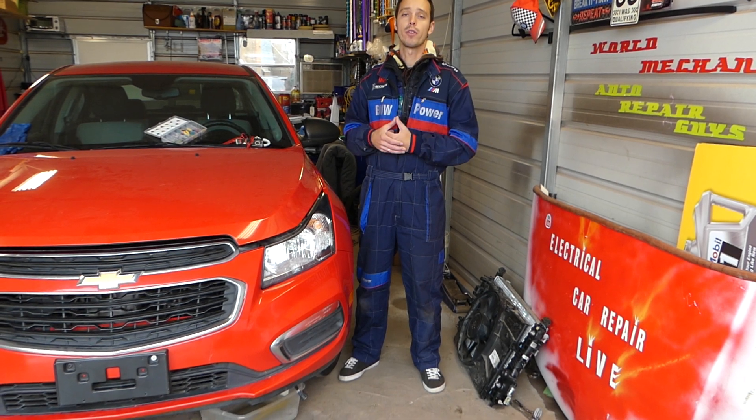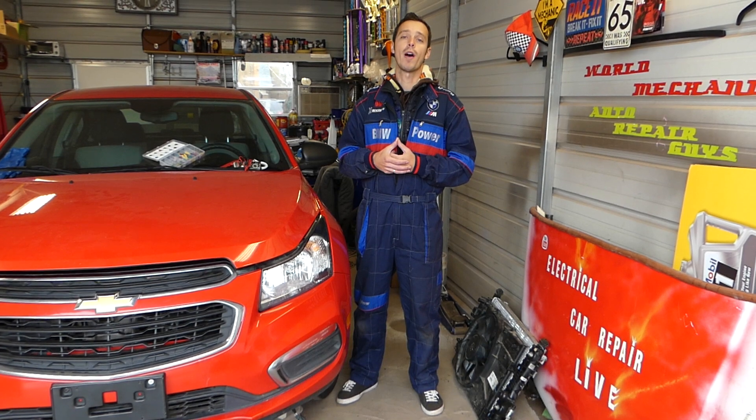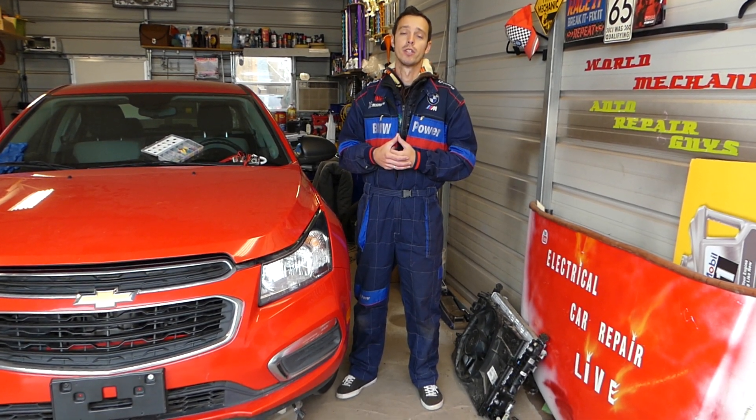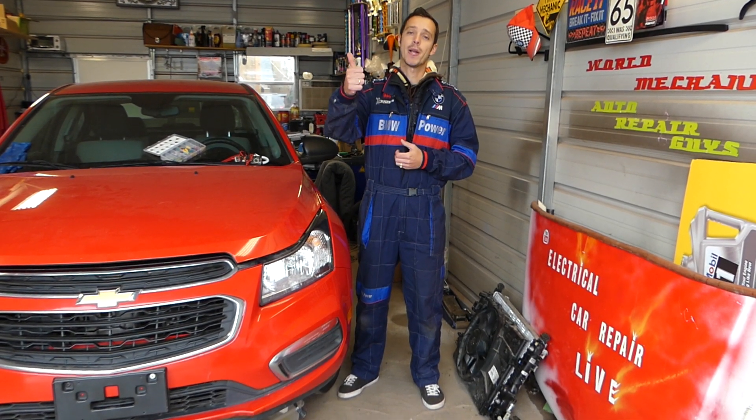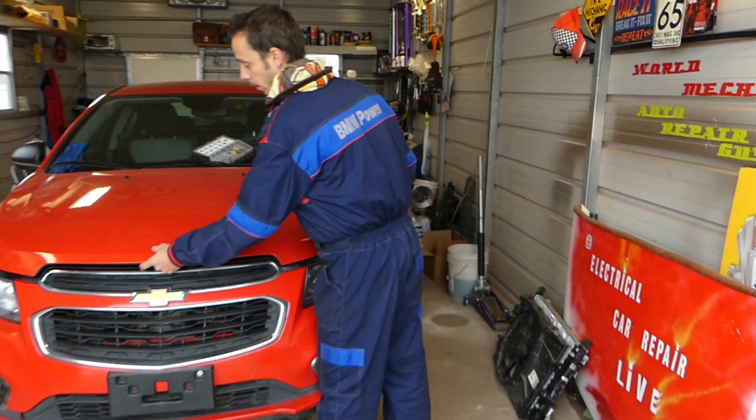We have more than 200 videos on this car and our goal is to save you as much money as we can by providing all these videos. Please subscribe, like, and drop a comment below with any recommendations. Let me show you what we'll be doing now.